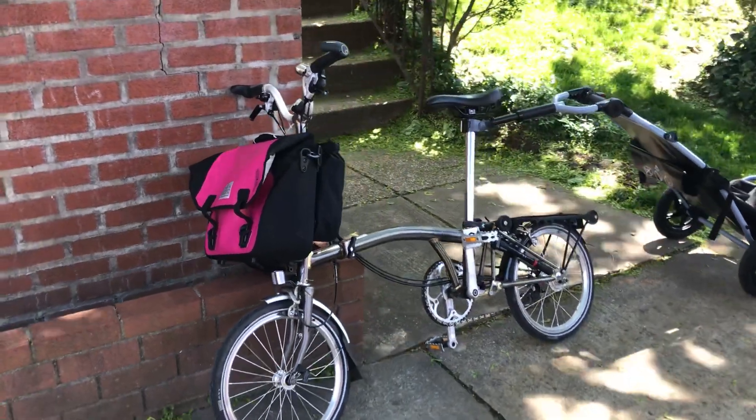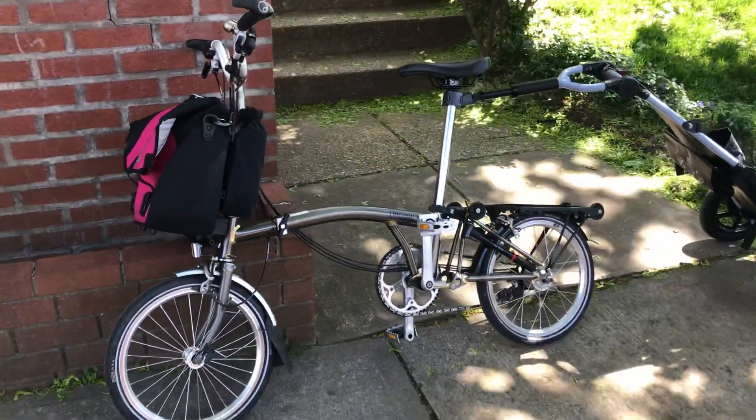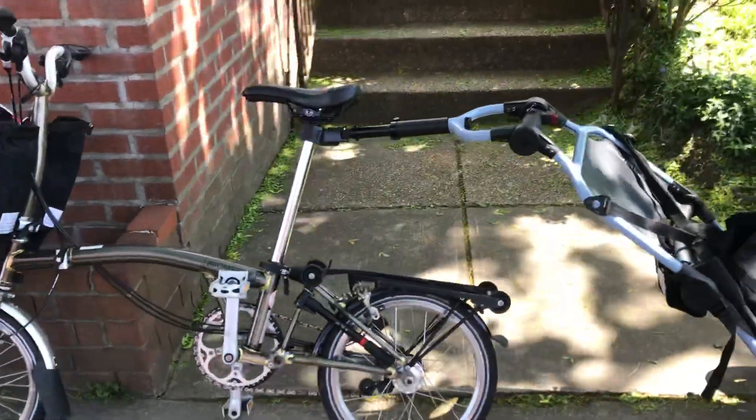This is my touring bike. Folds up small enough to be a carry-on so I don't get charged for a bicycle when I fly.